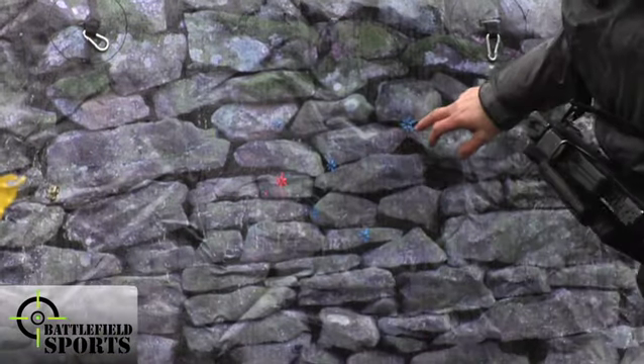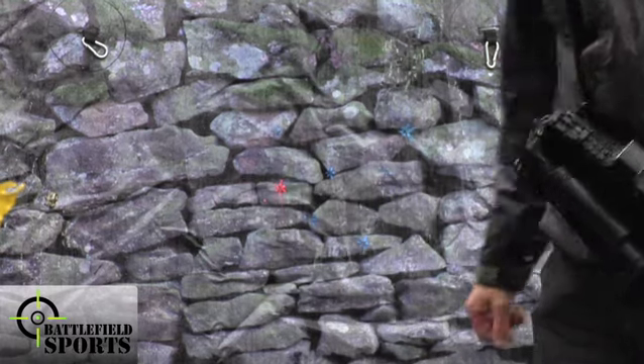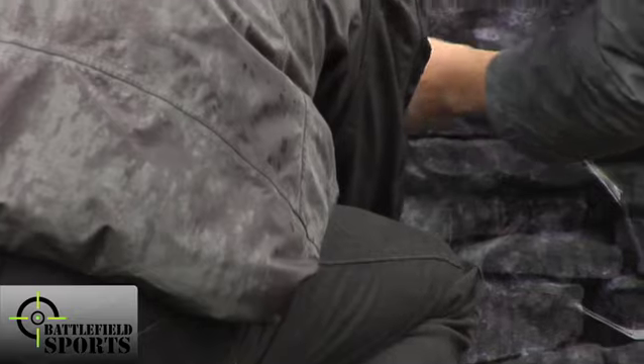Our military grade urban inflatables are made from real rubber layered with a tough, heavy duty patterned skin. This ammunition does not damage the skins even at point blank range.